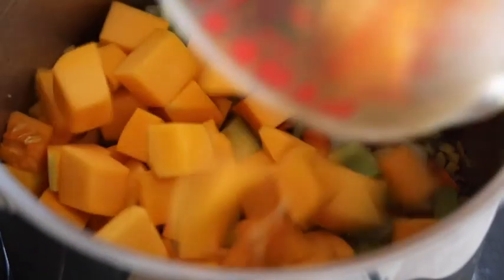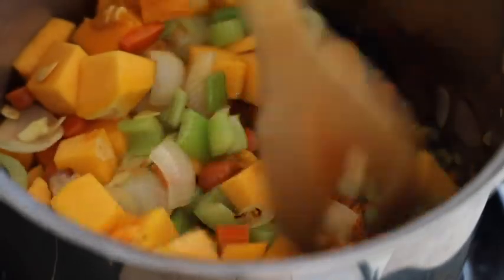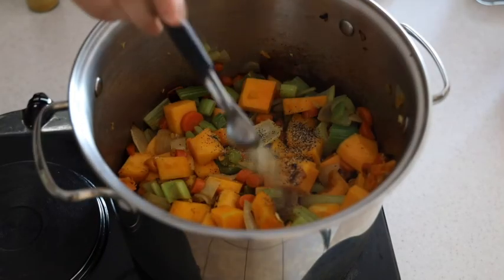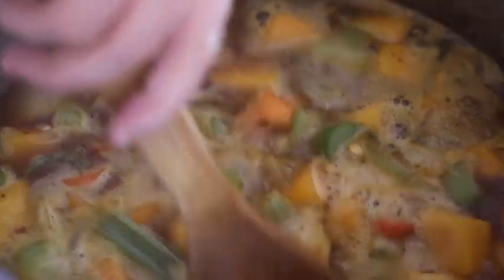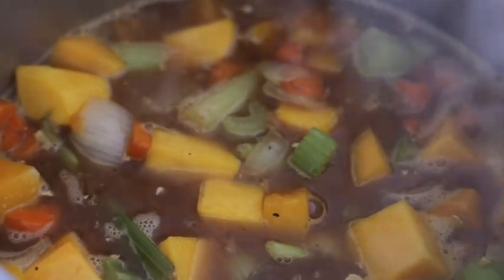Then you're going to add your garlic and your butternut squash, give it a little stir, and then you're going to proceed to add your spices. I'm using one teaspoon of turmeric, one teaspoon black pepper, and salt to taste. I made a real rookie move and I didn't film me adding the broth, so please use your imagination. I'm using five cups of broth here.